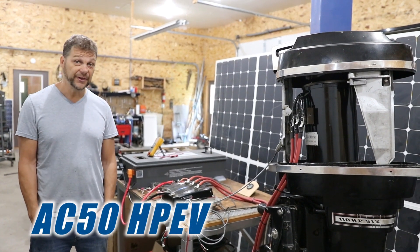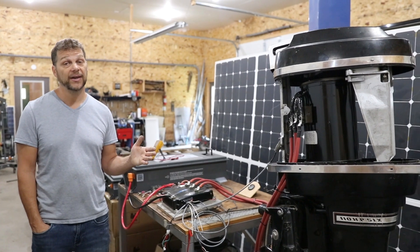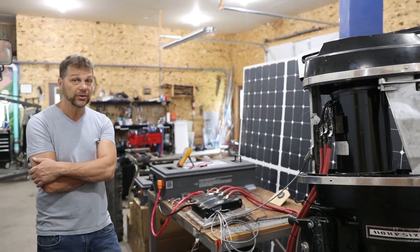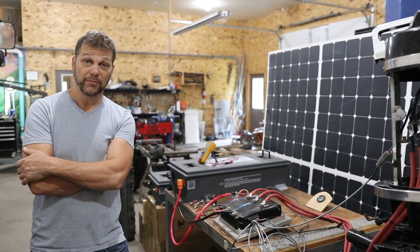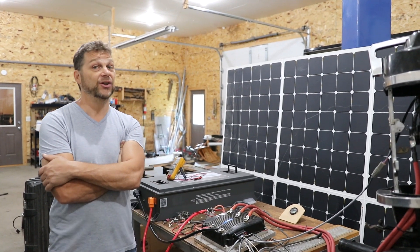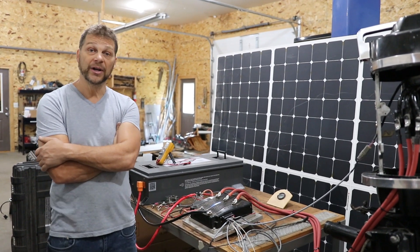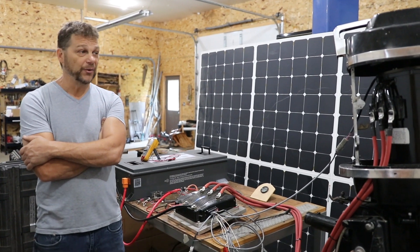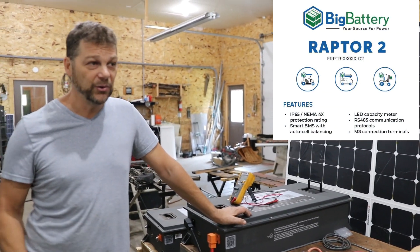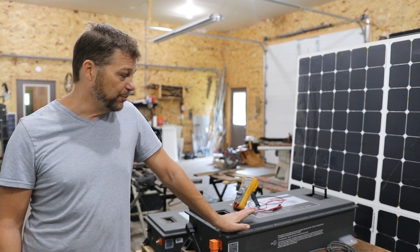We have our AC50 with our Curtis 1238-7501 controller running our 1967 Mercury 110 horse — Tower of Power. Pretty excited. Took a little bit of doing, a little bit of programming, and help from some good friends. We always have Michael Bream on the other end ready to help, and another Michael from Big Battery, their lead engineer. He fired me off some software I needed to get into this controller and some plugs. Quite a community surrounding us. We've been pulling some power out of the batteries — just running the motor and making sure our controller is set up correctly and all our protections are in place.